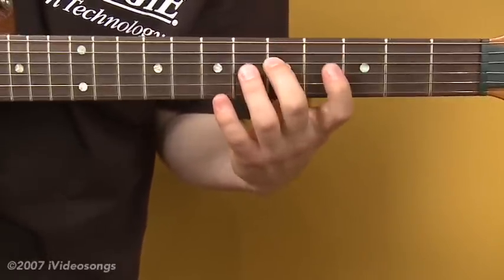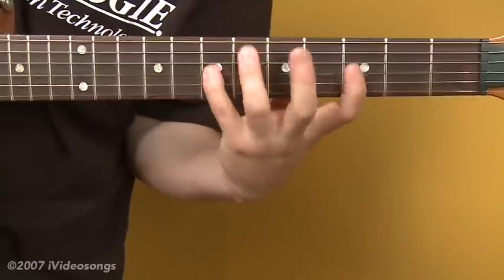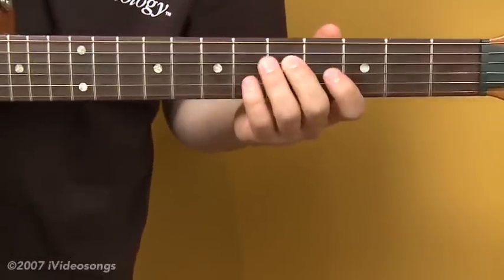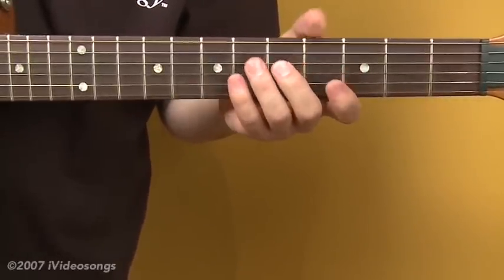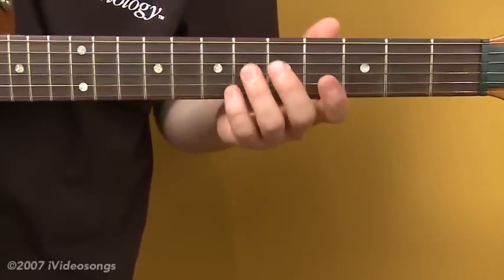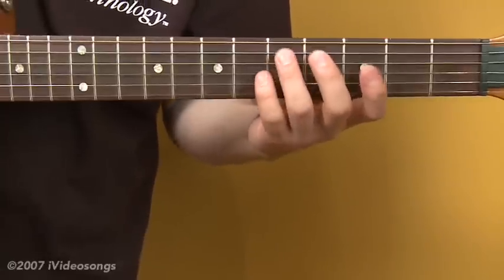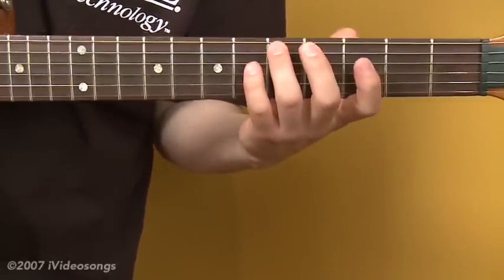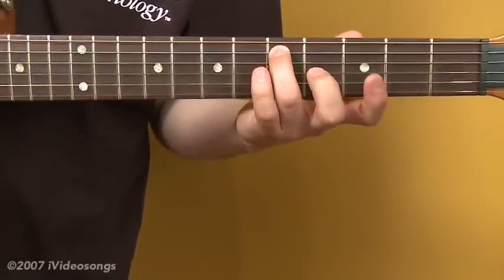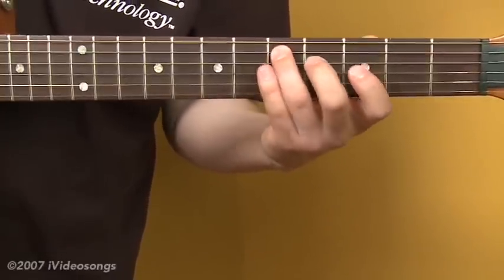When we get to the fourth string, our fingering will be the same. That gets us through major and minor chords. To get through a diatonic key, there's only one other kind of chord we need, and that's a diminished chord — the seventh degree of your major scale. To do a diminished fingering, you'll want to start with your third finger on the root note — in this case, fifth fret, fifth string.